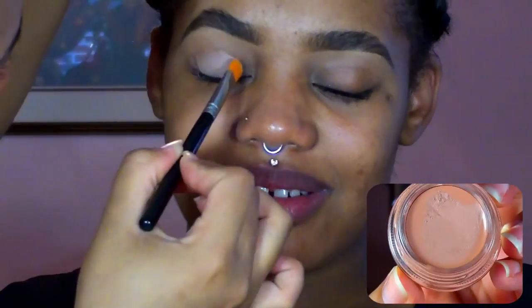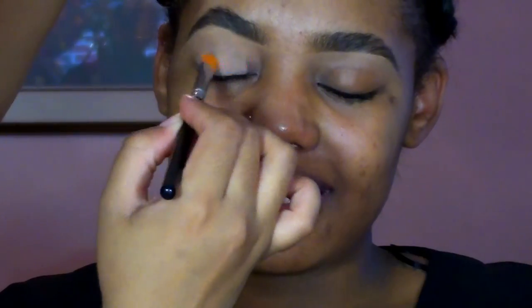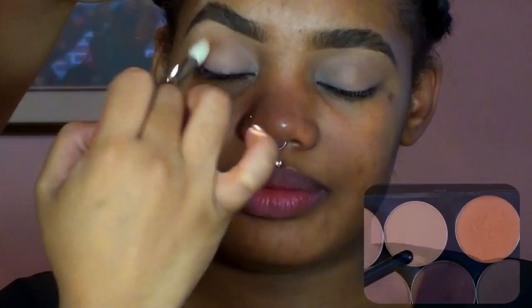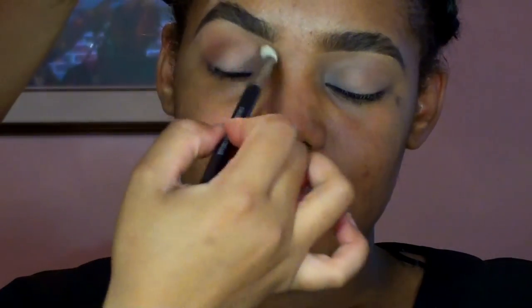To start out, I'm going to prime and prep the lid using my current obsession, MAC Paint Pot in Laying Low. Then going right into the eyeshadow look, I'm actually going to start out with my transition color, taking a fluffy brush and applying MAC eyeshadow in Saddle to the crease, just to start a warm base for the eye.